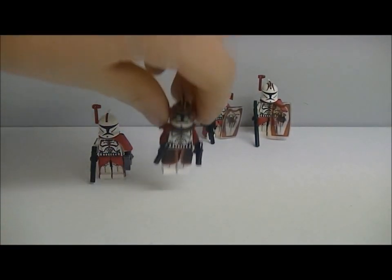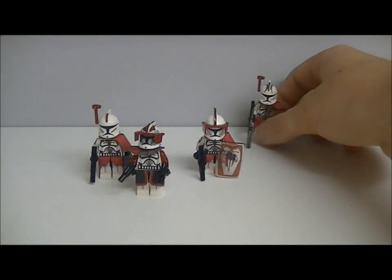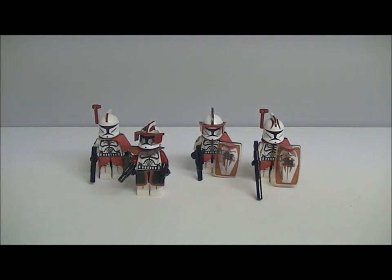That's my riot squad, if you like to call it. Hope you enjoyed it. I will be doing more custom videos soon with my other custom clones. Until then, leave a comment and subscribe, and I will see you next video. Bye guys.